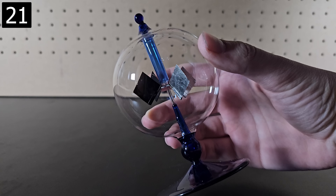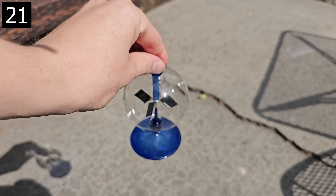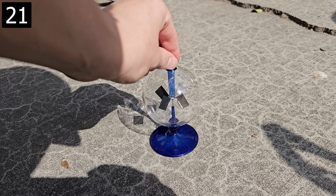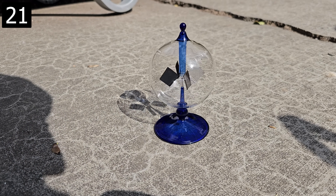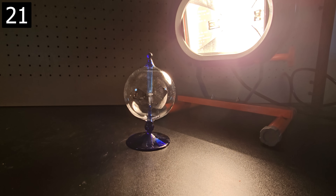Next, this is a Crookes radiometer. These flaps are nothing special — just dark on one side and reflective on the other — but remarkably it will spin on the nearly frictionless needle when exposed to radiant energy like sunlight. When I used this strong halogen bulb that gets quite hot, it rotated incredibly fast.